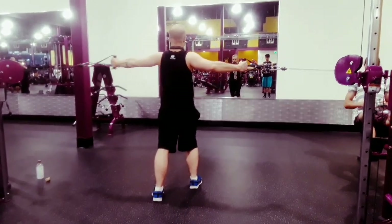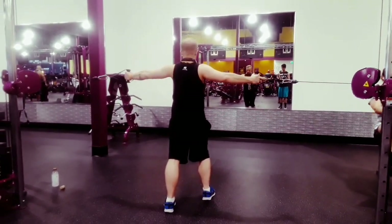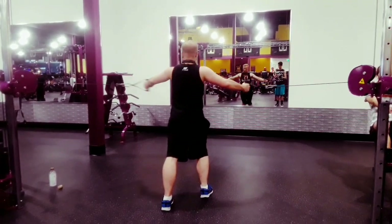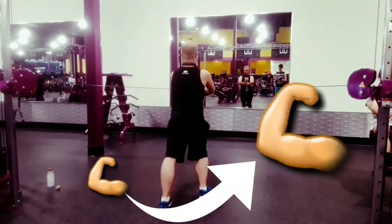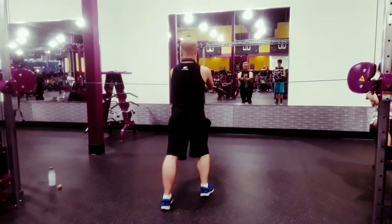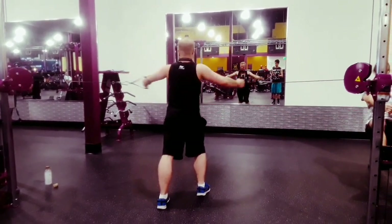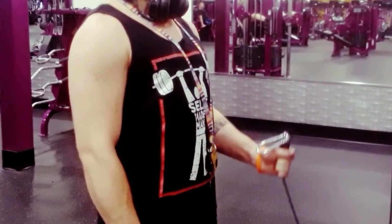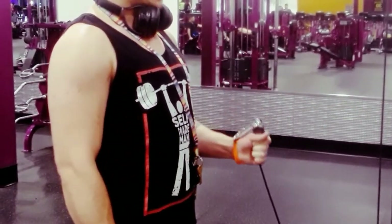This next exercise is my absolute favorite — you're going to want to do three sets of ten of standing cable flies. I think you can get the most pump out of these compared to any of the other fly variations, but that's just my opinion. Make sure to start really light on these because I wouldn't want you to hurt your wrist.